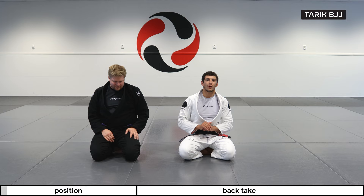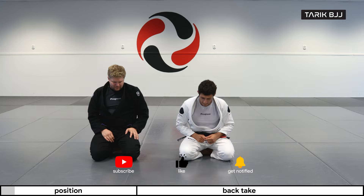Hey guys, welcome to the week here at The Geek Course. Today we're going to go a little bit further on the De La Riva guard. Last time we went for the triangle; today we're going to go for a back take.